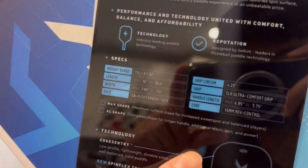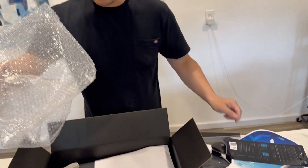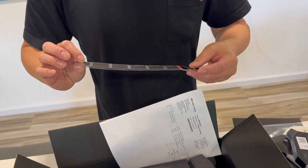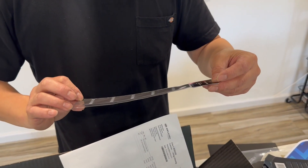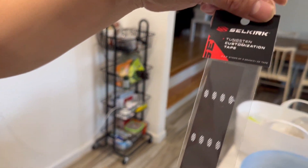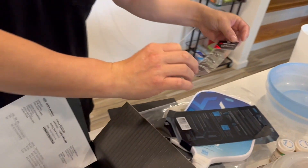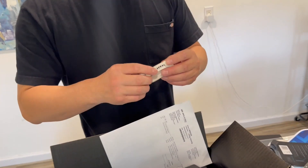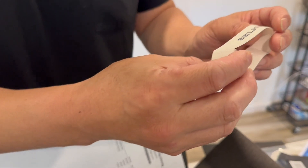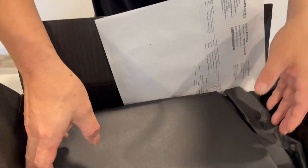What else do we have? We have a 3M sticker — I have no idea what that's about. We also have customized tape — we'll figure that out later when we go to the court. And there's a wristband, but it's paper. We'll figure all this out later.